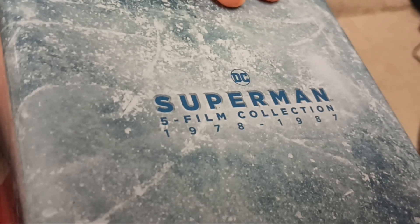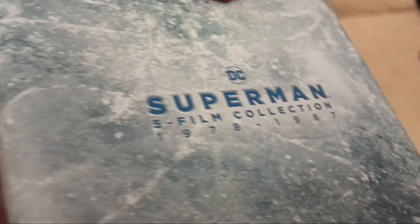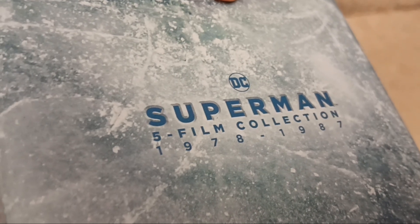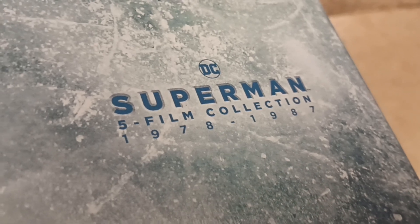It is good. Yeah, 1978 to 1987. It is big cool. DC Superman five film collection, 1978 to 1987. And watch Superman the movie right now on 4K.